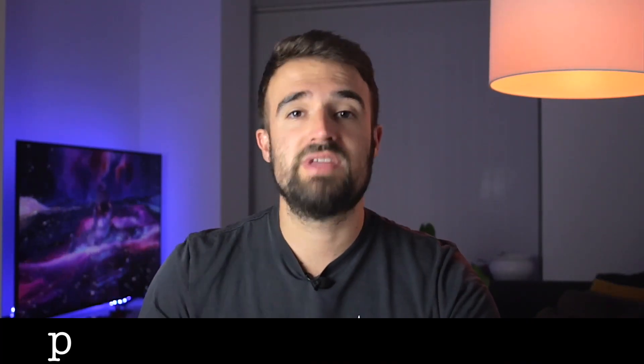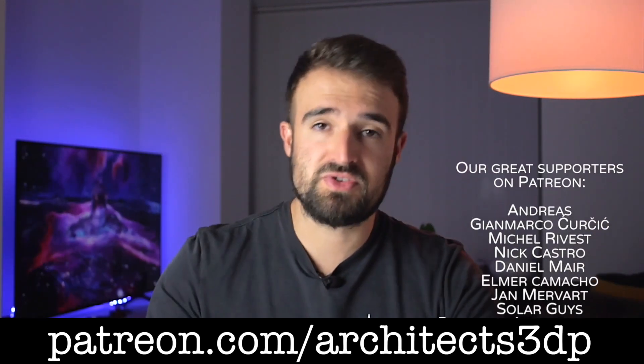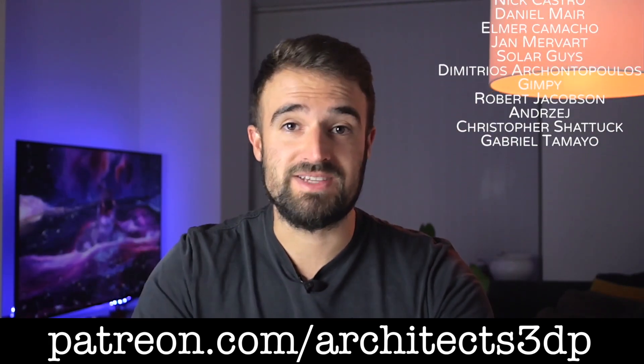Not much else to say guys — remember that you'll find the link to buy the Atomstack A30 Pro down in the description. Now go out and make sure you are subscribed to the channel, consider supporting my work on Patreon, as all these amazing people do, and as always, see you in the next video.